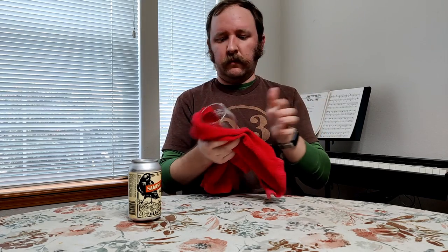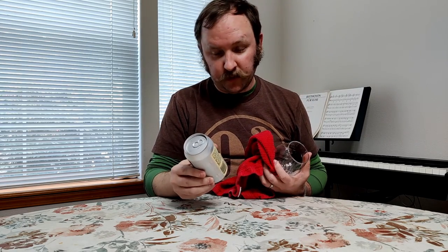Hello everybody and welcome to another episode of Chewing the Brew. I'm Matthew and this is a glass. And this is a beer. And that's outside. Sorry, I have no clue why I introduced you to outside.